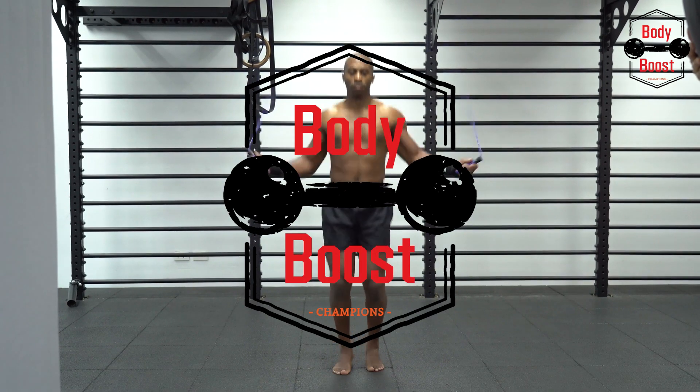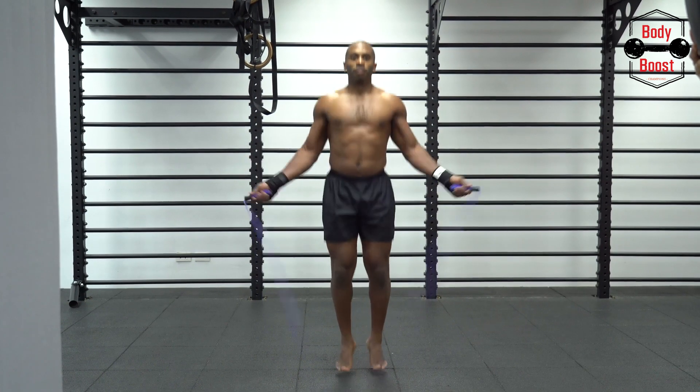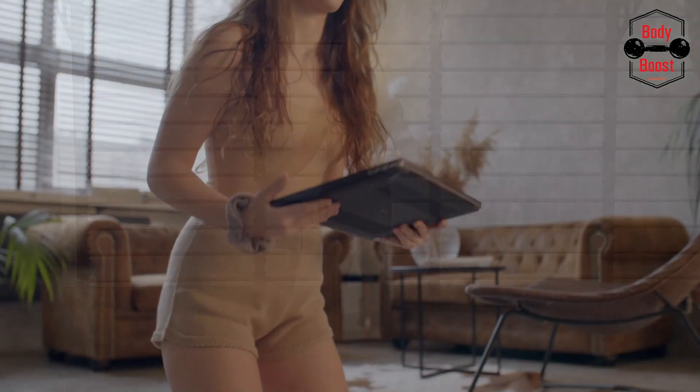For good reason, it's frequently referred to as the king of workouts. The squat is a well-known full-body exercise that targets the glutes, quadriceps, and hamstrings while also subtly boosting core strength.